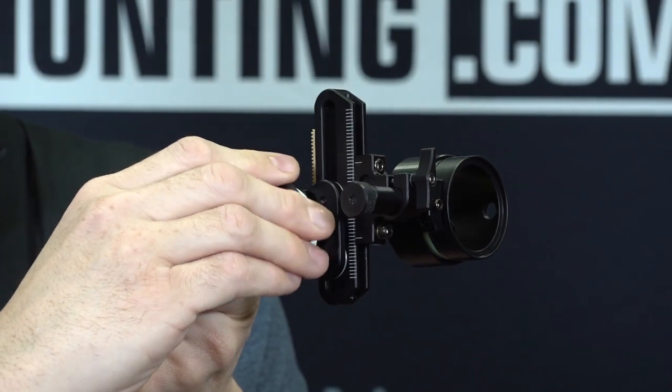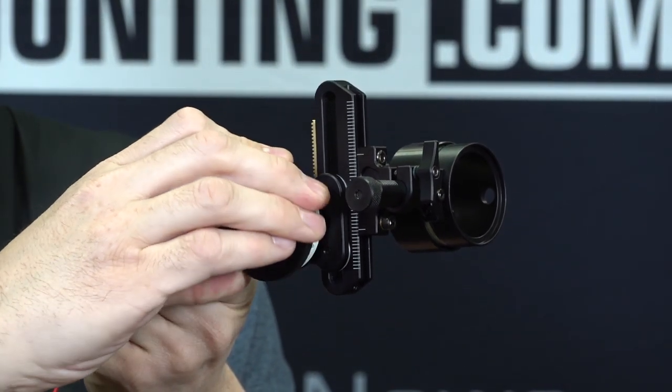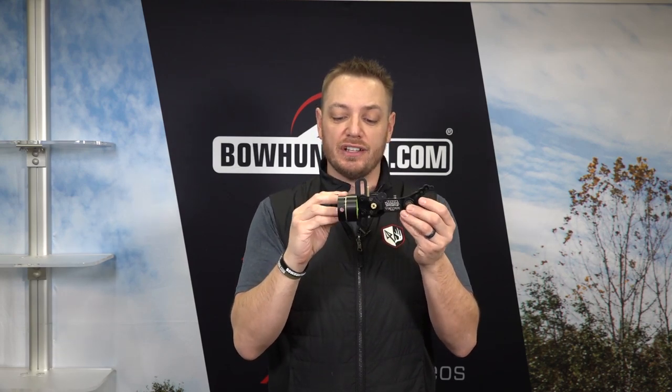Like all HHA sights, it is adjustable — that is kind of the hallmark of the HHA product. This is a single pin sight right here. All new for this year, we've got this infinitely adjustable elevation on the scope housing up front. Previous models of the HHA, if you look back to the Kingpin or the Optimizer series, had a couple screws and you had to actually unscrew the scope and move it up or down. You don't have to do that anymore — you simply loosen it and move it right here within the housing. That is a new feature for this year.